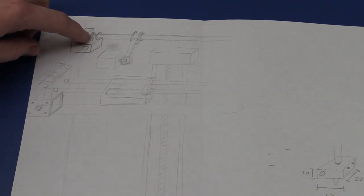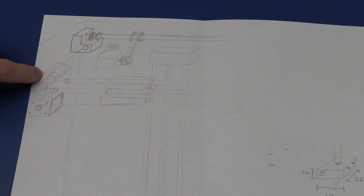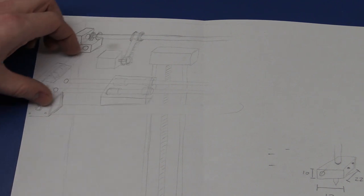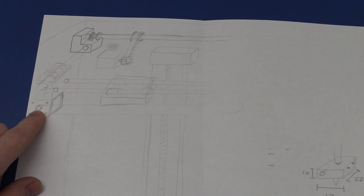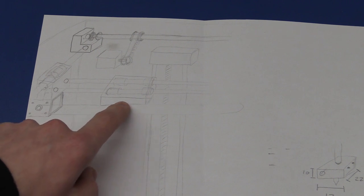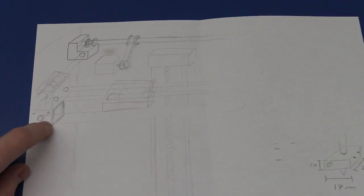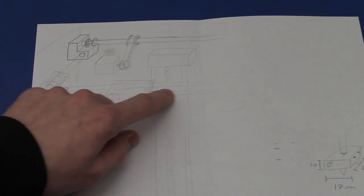We have a belt going from this pulley to this block, so when this motor spins it will move this back and forth. There's a belt here and it should be fixed underneath — or on top, I'm not sure yet — and when this spins we will move this back and forth.